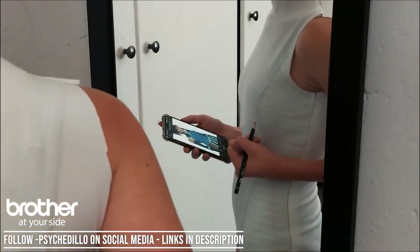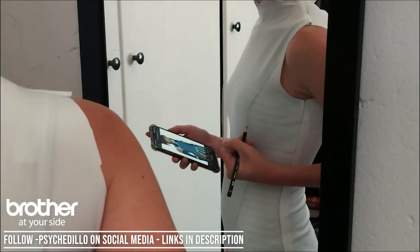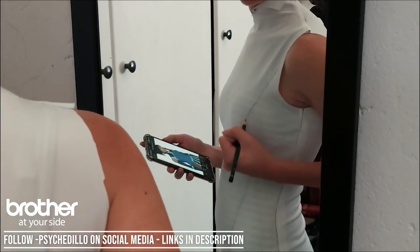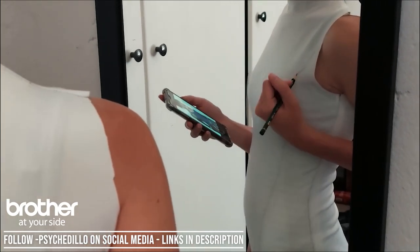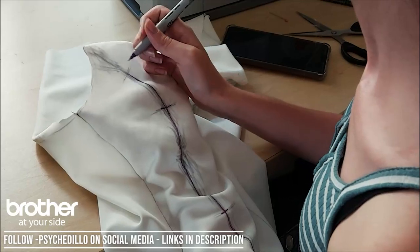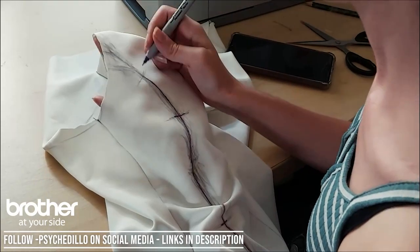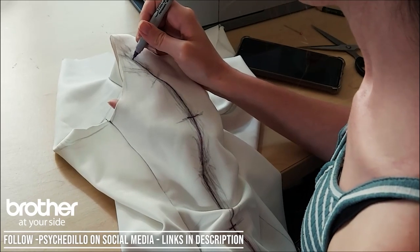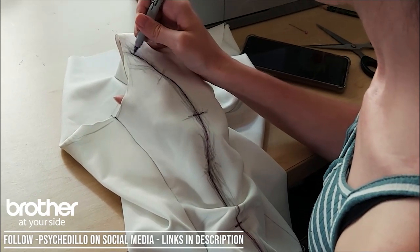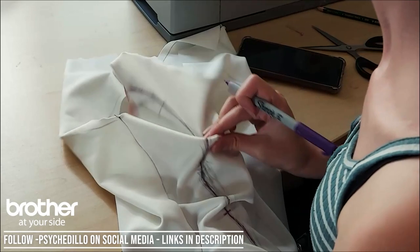I started by making a general mock-up of the suit and then went in and added my own extra seams and extra panels just to make sure that the costume was as accurate as possible. After that, you're going to neaten up all the lines that you've made, and because I'm a foamsmith at heart, I added a bunch of registration marks so that when I put the costume together, I know where everything lines up.